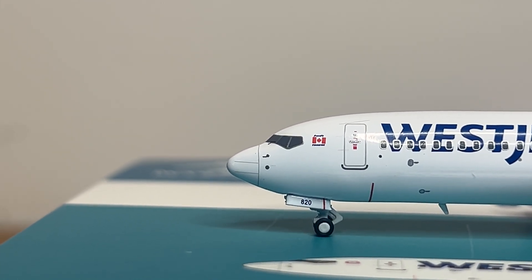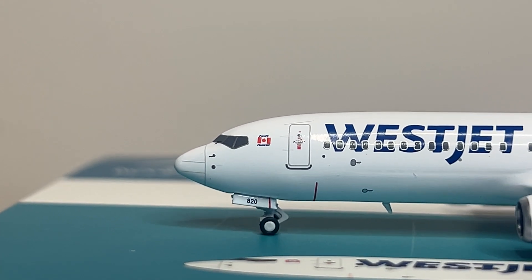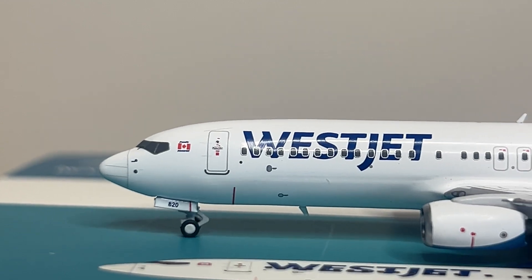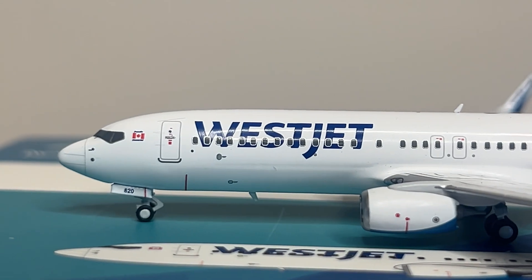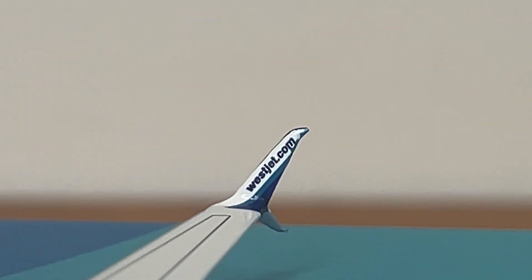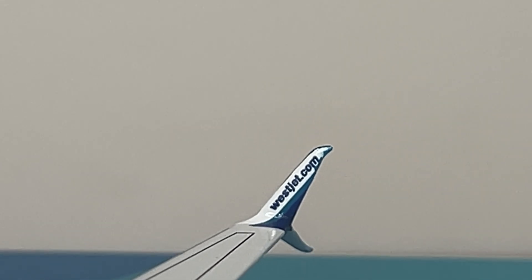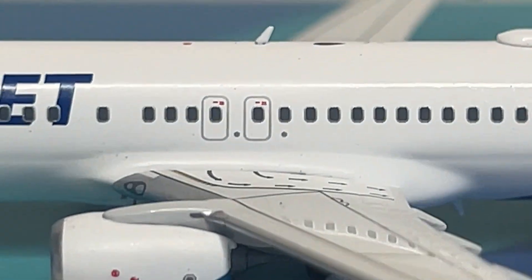Starting with the front portion of the aircraft — the nose cone and pitot tubes and static ports are looking great. You have the cockpit windows, and I believe Canadian titles there, which are looking great. You have the fleet number 820, the nose landing gear, L1 door, and WestJet titles. The passenger windows look great. The WestJet titles may be a hair too high, but I won't deduct points for that. There's a bottom antenna, landing light, emergency escape doors, and emergency escape paths on the wings. The scimitar winglet looks fantastic — the bottom scimitar looks better than some other NG models.